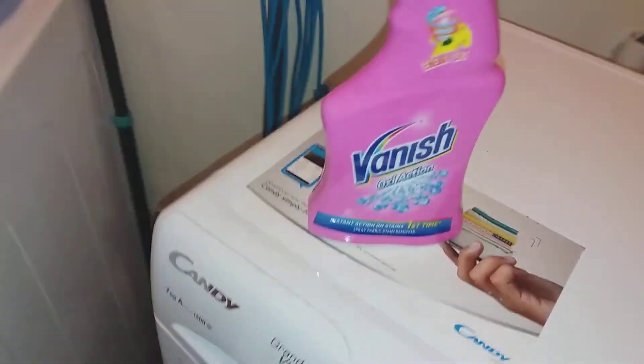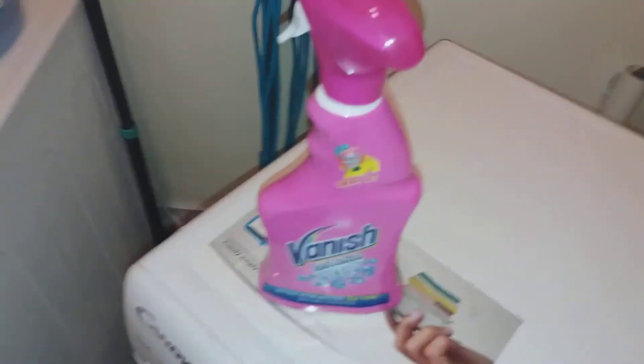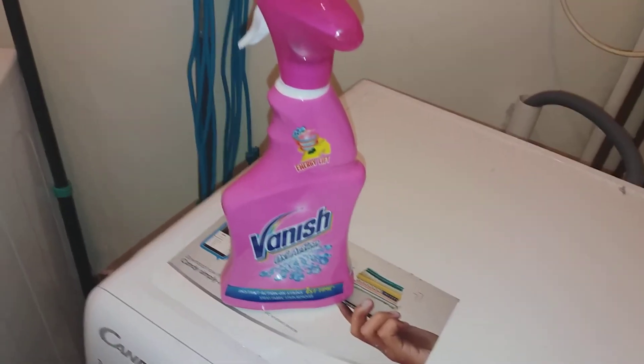Sometimes I don't follow the instructions as it says — I just shove it all in there depending on how many stained items there are, because I am a sloppy bugger at times. I haven't used it for a while though, so I've been doing well.